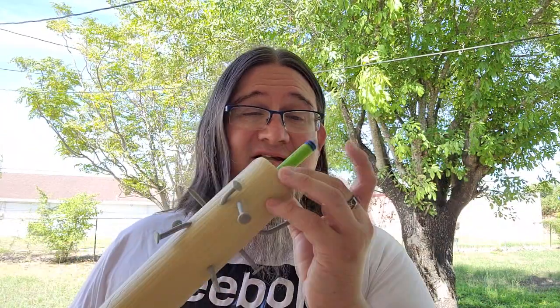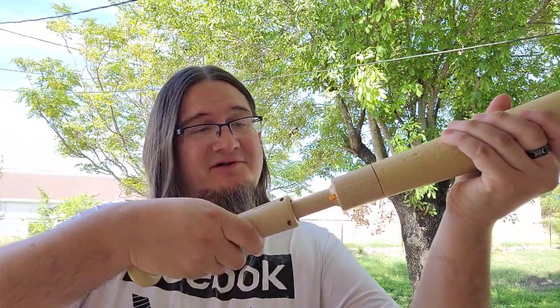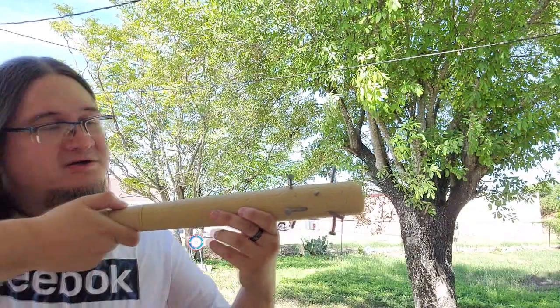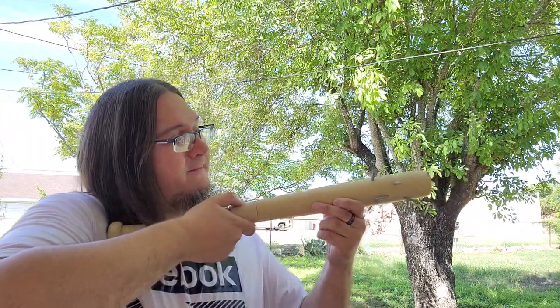The blaster is basically pretty simple — you load a dart here in the front, you prime it by pulling it back, you can see the catch mechanism and the trigger, then take aim and fire.